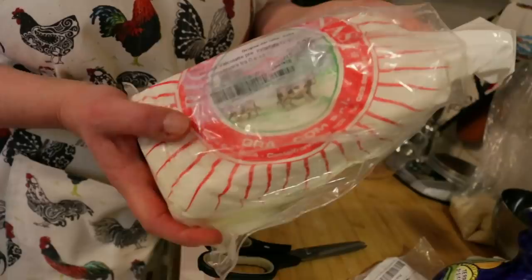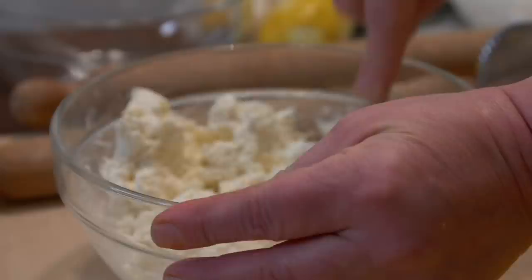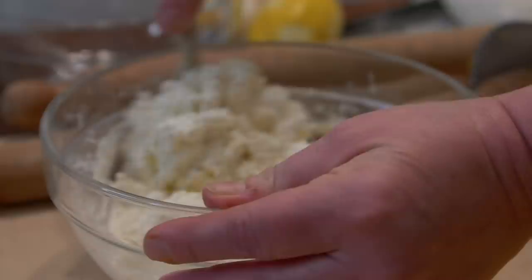Her ricotta is a special one made with cream. She adds grated parmigiano, salt and lemon zest, and mixes everything together thoroughly.